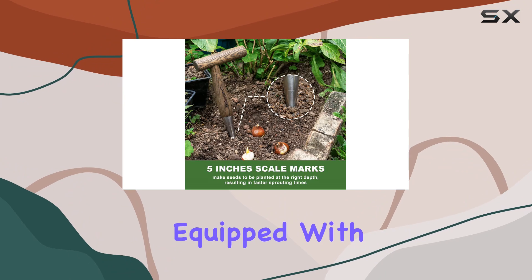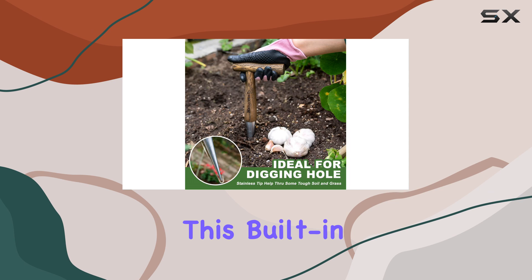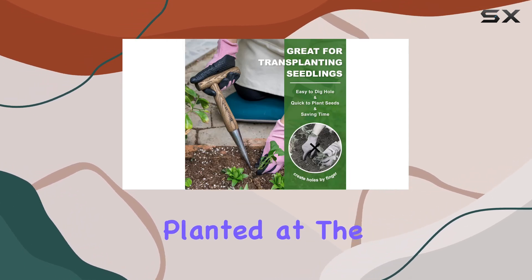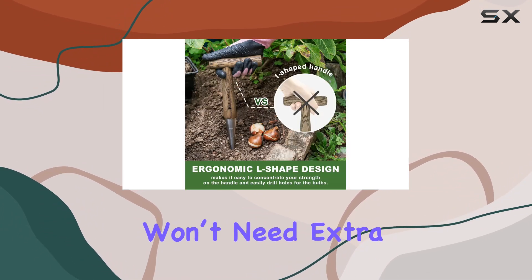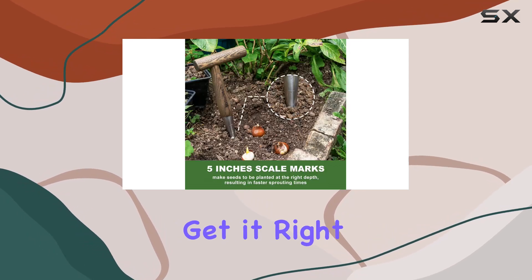The dibber comes equipped with a clear, easy-to-read measuring scale that ranges from 2 to 5 inches. This built-in measurement guide is incredibly useful for ensuring your bulbs are planted at the perfect depth, which is crucial for optimal growth and faster sprouting. With this tool, you won't need extra measuring equipment — just use the markings on the dibber to get it right every time.